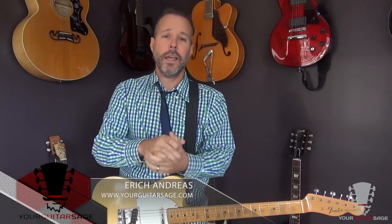Hey friends, Eric Andres, Your Guitar Sage here. Thanks so much for watching this video. I wanted to tell you very quickly, if you don't know about it already, about YGS Guitar Lessons. This is a whole other YouTube channel that I've had for quite some time, but I have just yet to make an announcement. So I'm making an announcement to you.